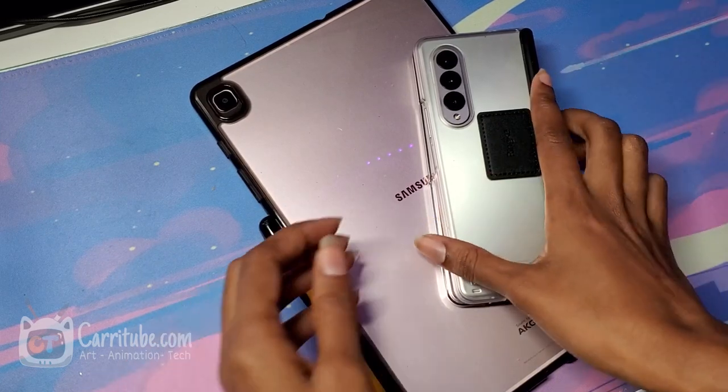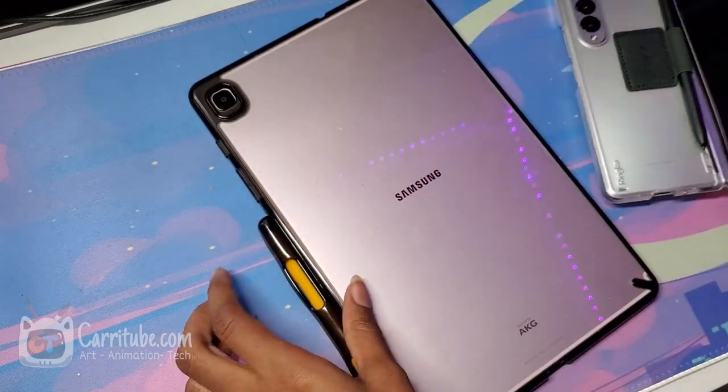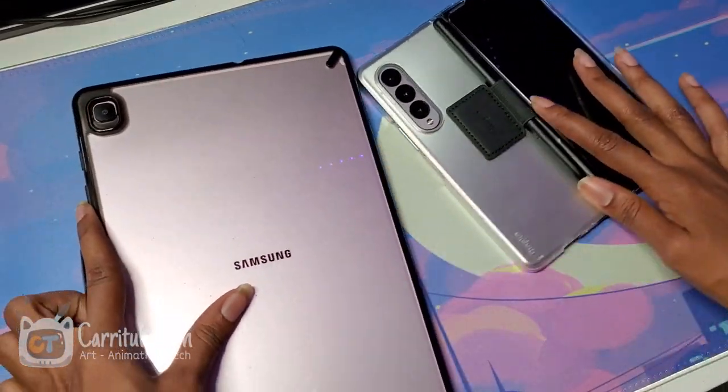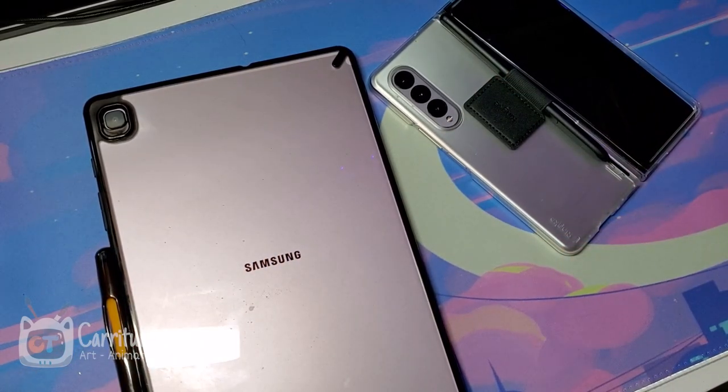Hey guys, it's Kari here. I'm back with another video. This time we're going to be comparing the Samsung Z Fold 3 to the Tab S6 Lite. I know this is a crazy video, but I wanted to have fun with it and let you guys know how it stands drawing-wise and from an artist's perspective.